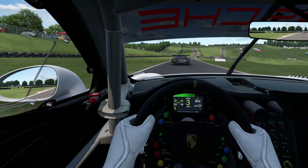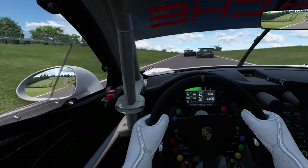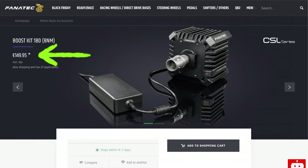The CSL DD wheelbase outputs 5 Nm of peak torque, but you can increase that up to 8 Nm by purchasing the optional Boost Kit 180 from the Fanatec website, which comes in at around £149.